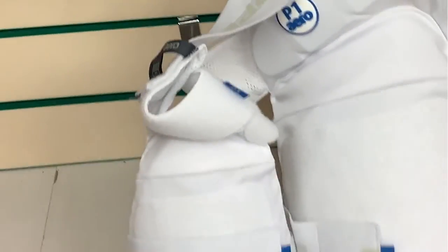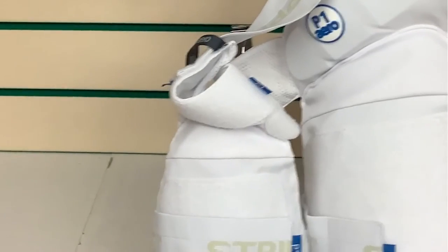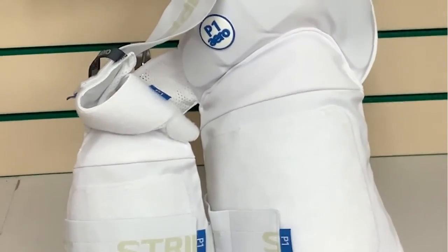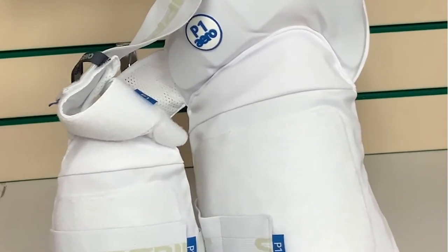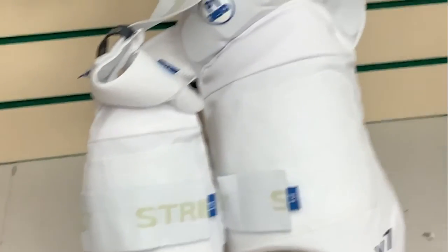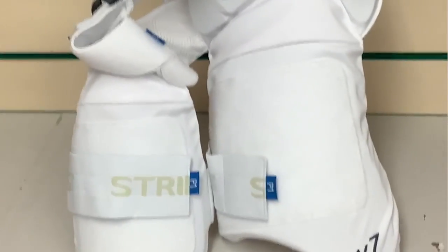These pads really are the top of the range, developed over an intense three-year research and design period. They provide cricketers with high performance protection, comfort, movement and durability. And remember, always consult the size guide as they are anatomically designed for a better mechanical fit. So don't delay — get yours today.